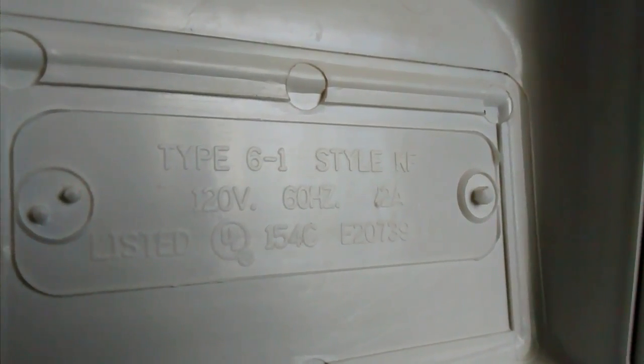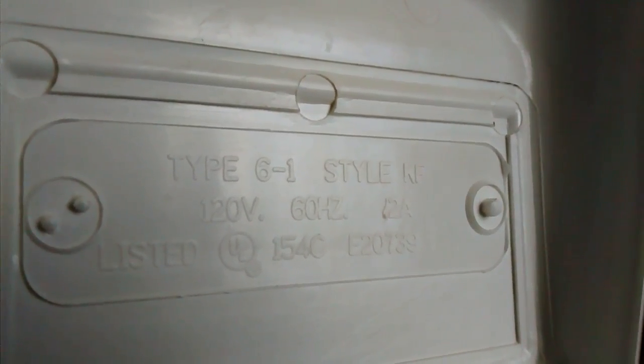120 volts, 60 hertz, 0.2 amps, UL listed. Type 6-1.